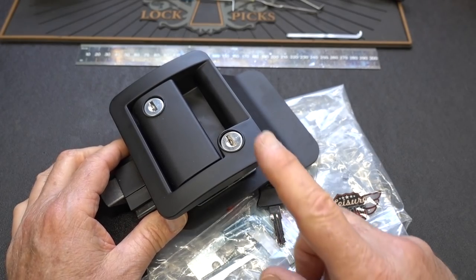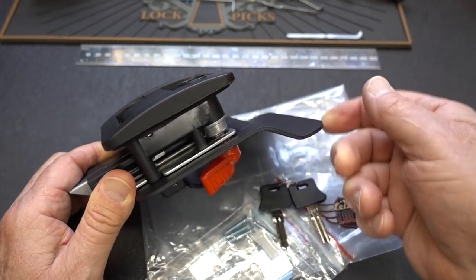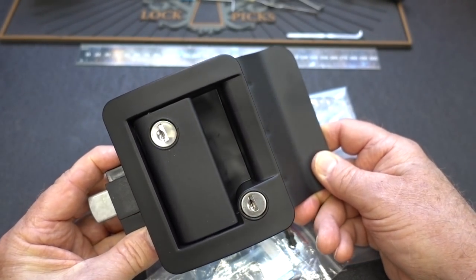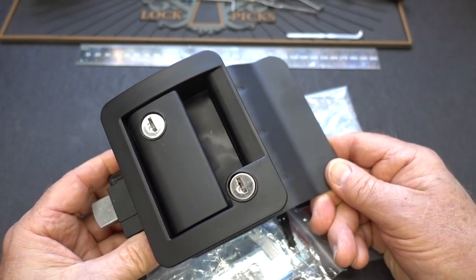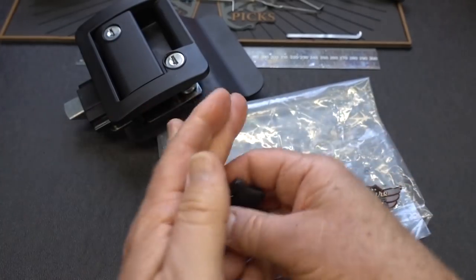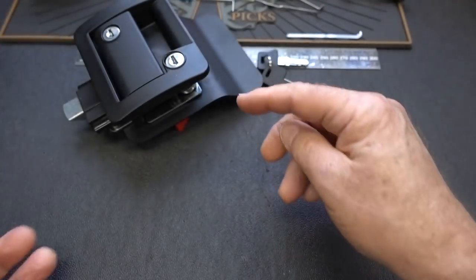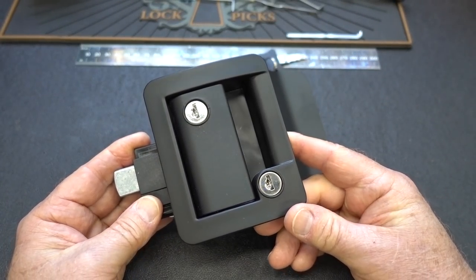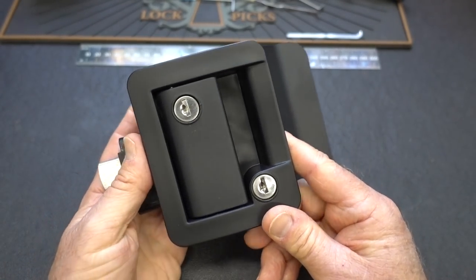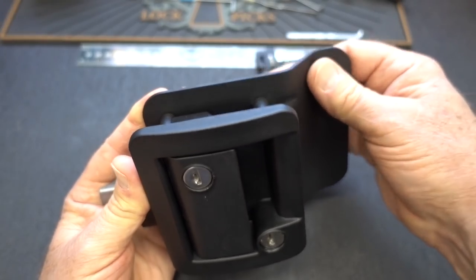But one thing I wasn't so impressed with was his door lock. This is not his — I bought one. I took a picture and ordered from the same company. This is absolutely identical to the door lock on a quarter of a million dollar RV. It's from a company called Leisure Locks. Apparently, this company supplies locks to about 90% of the RV industry. A couple things I don't like: pot metal on the outside and steel plate on the inside.